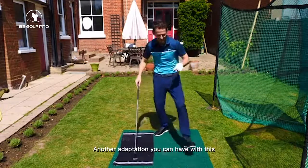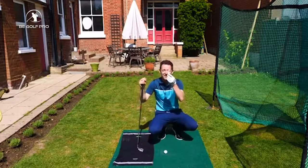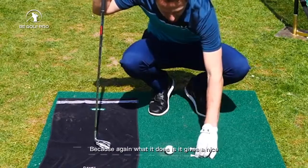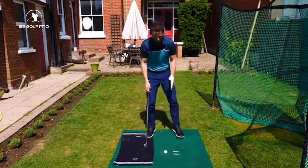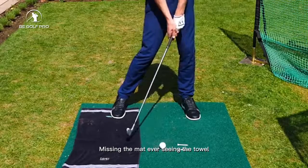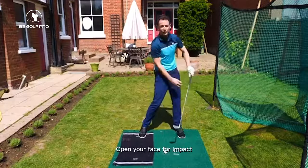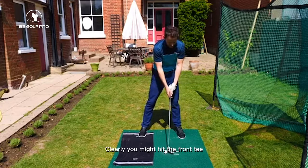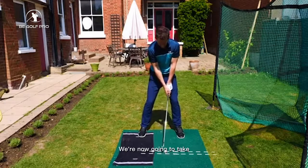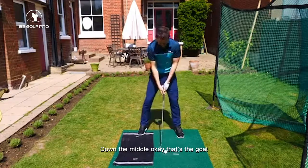There's one more adaptation: grab another ball and use two tees lined up in front of the mat, parallel to your target line. What you try to do is take these two tees out — it gives you the visual of missing the mat and coming in square. If you open your face at impact creating a slice, or close it creating a hook, you might hit the front tee or back tee out but not both straight. The goal is to hit both tees dead straight — get yourself set and take both tees out straight down the middle.